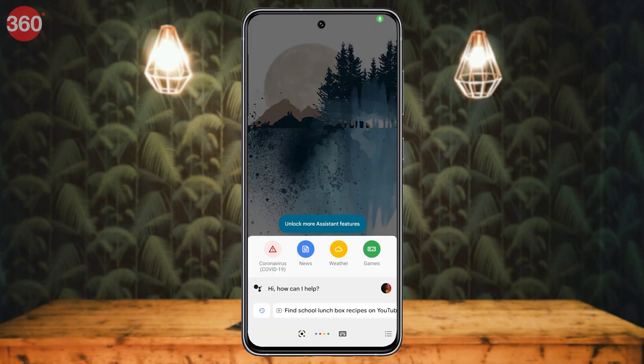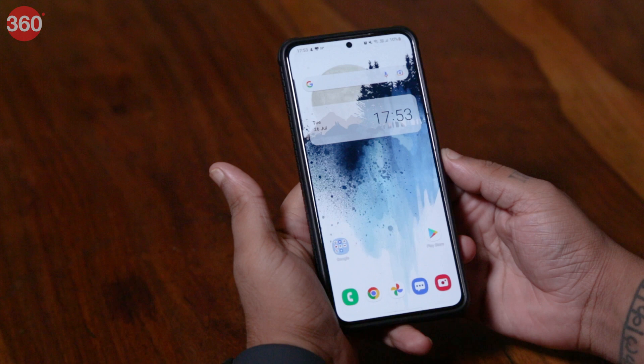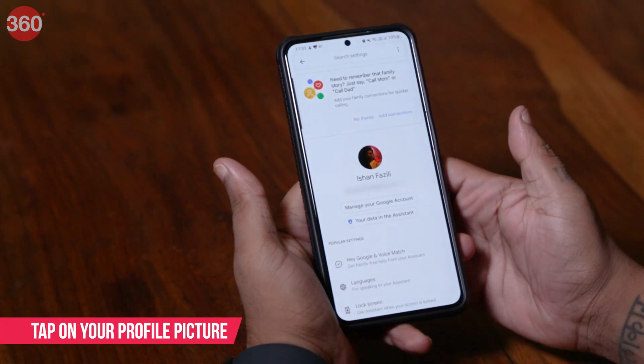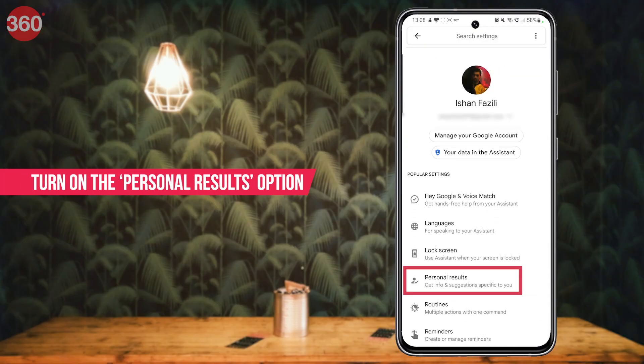Now to do any of the tricks that I'll show you in this video, you'll first need to set up Google Assistant on your phone and tap on your profile picture. Now scroll down and turn on the personal results option.